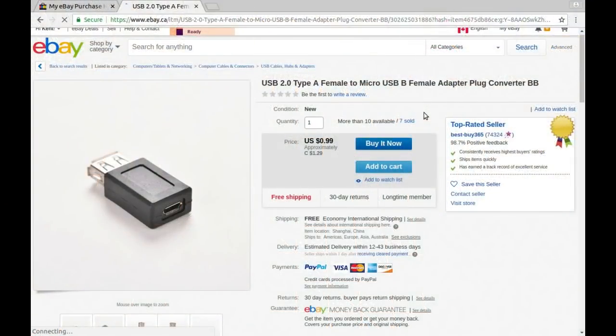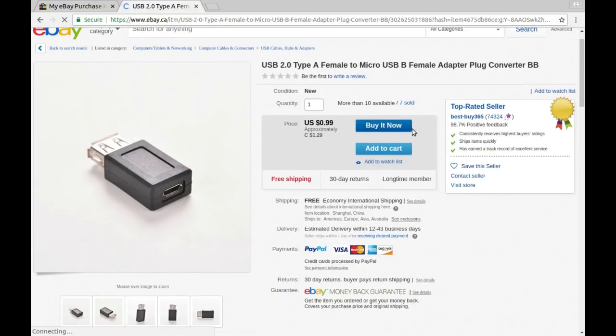This one took a while to find — it took five months to get here and had fallen off my listings, but I found the same seller selling the same thing at a different price. This is USB 2.0 Type A female to micro USB-B female adapter plug converter, from Best Buy 365. Currently it's selling for $1.29 Canadian; when I bought it, it was $0.99 Canadian.